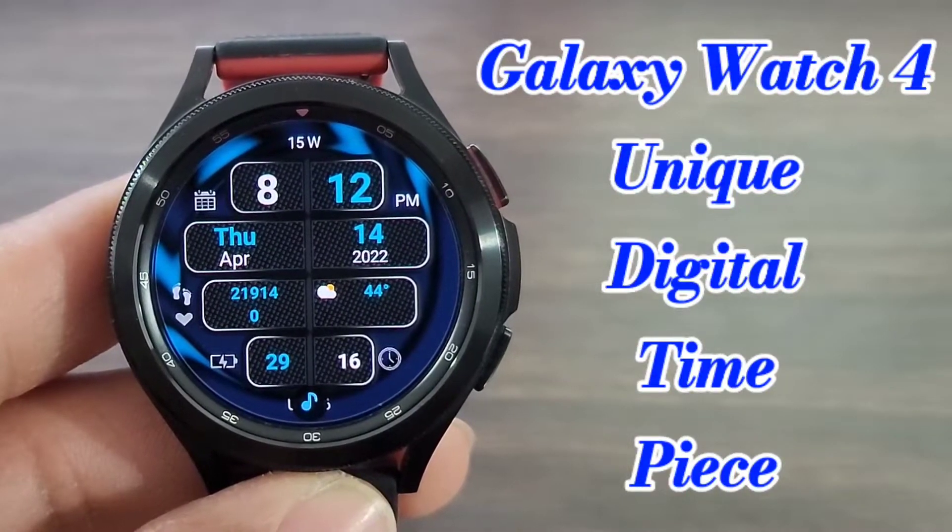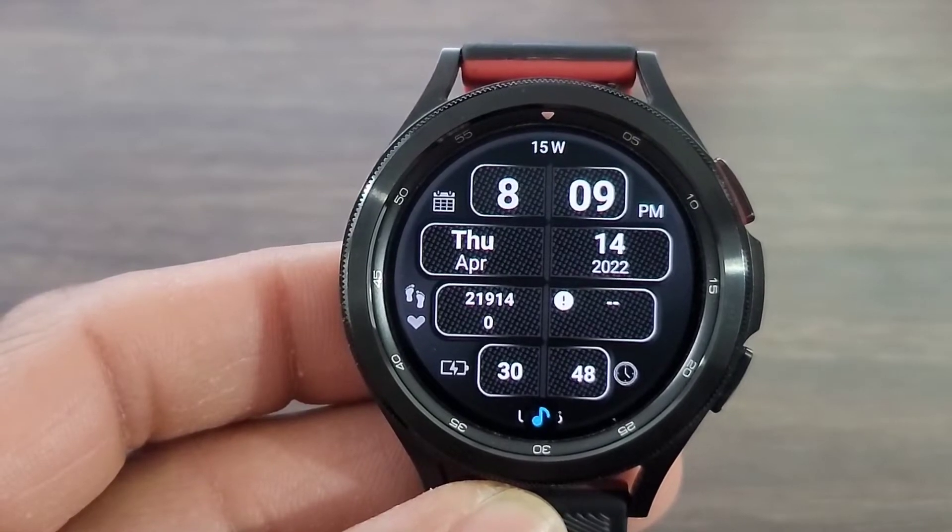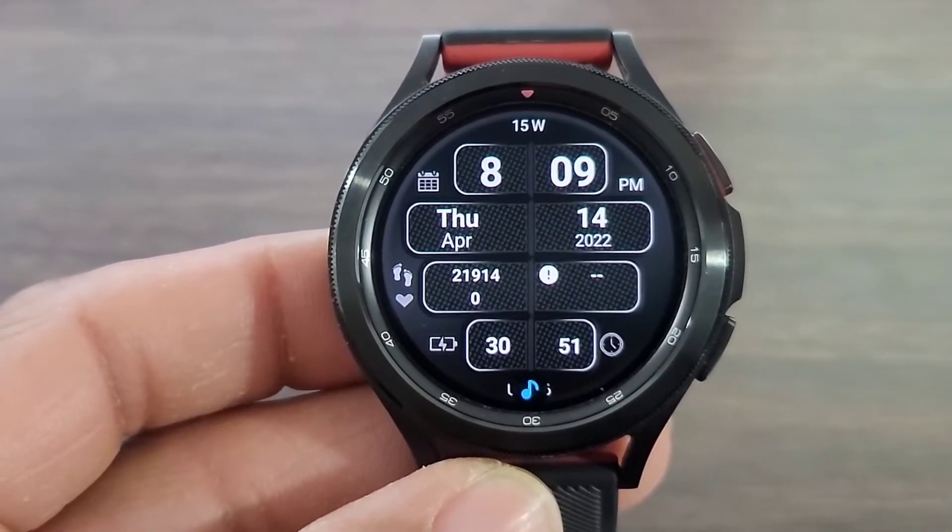What's up guys, welcome back to another video. If you're into Hugsworld today, I got an awesome unique watch face. We had TSD back in the building with a new creation.